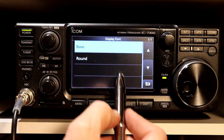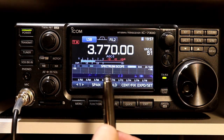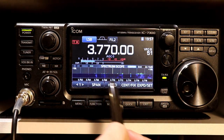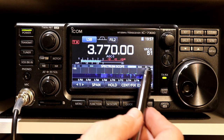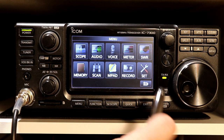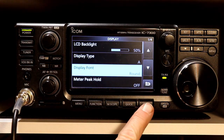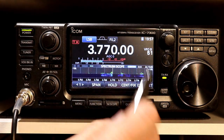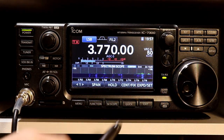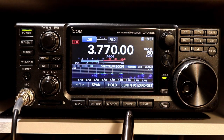Display font — you have two choices here: basic and round. This font setting applies only to the frequency numbers. All of the other lettering and font for everything else is fixed; you can't change it. This setting is primarily for the frequency display. If we change it to round, you can see that the numbers are much rounder. The memory number also gets a bit rounder as well, so it applies to both the memory number and the frequency.